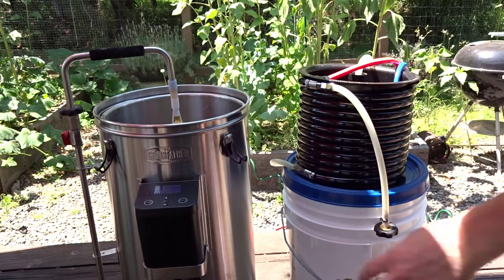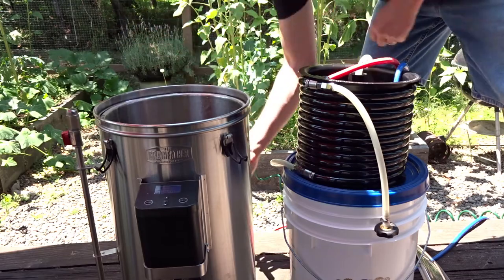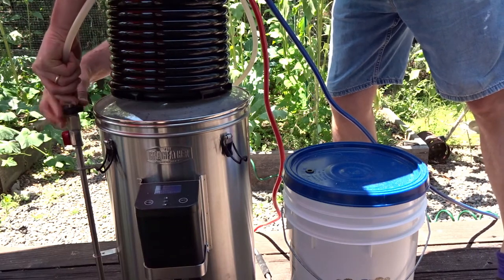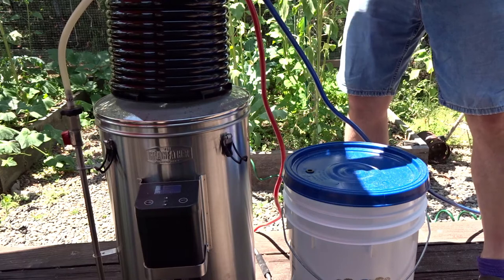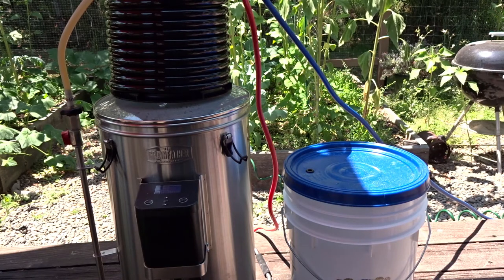The first step in our mash has concluded, so we're going to turn off the pump, remove the arm, add the lid, and add the counterflow wort chiller. The hose goes down the center to recirculate, and then we're going to turn on the cold water and start the recirculation again. We have the cold water going through the counterflow wort chiller, discharging the hot water away from the system while we recirculate to speed up the process.